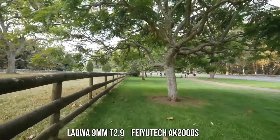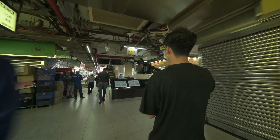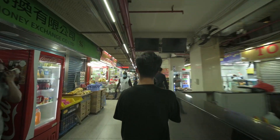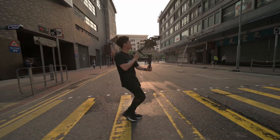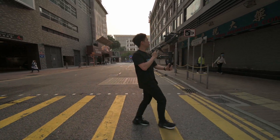It's good for run and gun shooting. Because it's so compact, it's also good for gimbal shooting. People who want to do vlogging will find it useful, as will those shooting architecture and interiors who want to take advantage of the 0D feature to capture impressive footage.